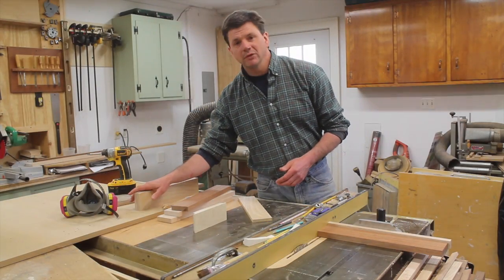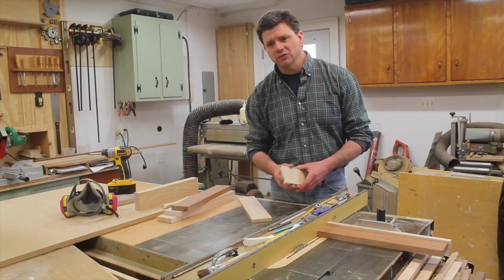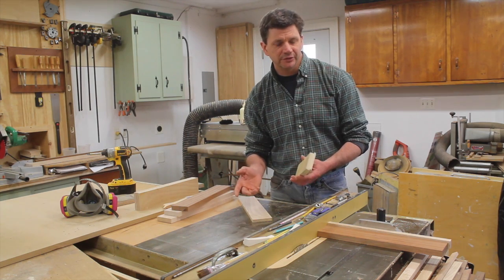Now that I've got most of the parts of the drawers cut, I'm ready to move on to the joinery. There are a lot of different ways to build drawers, but I think building drawers with a rabbet joint is probably one of the easier ways, so that's what I'm going to do.